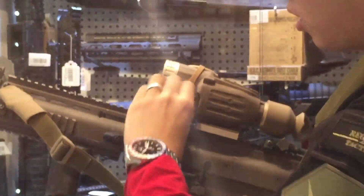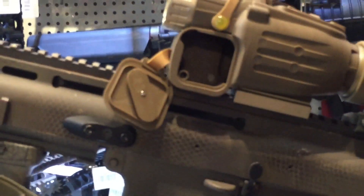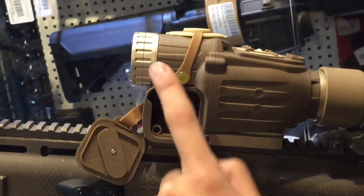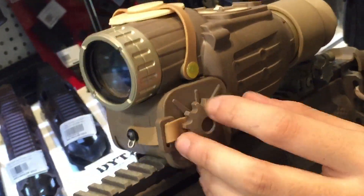Surprisingly, this cover can open. If you are an airsoft modifier player, you can actually store a battery or a camera in this scope, but you will need some 3D printing and your own design.